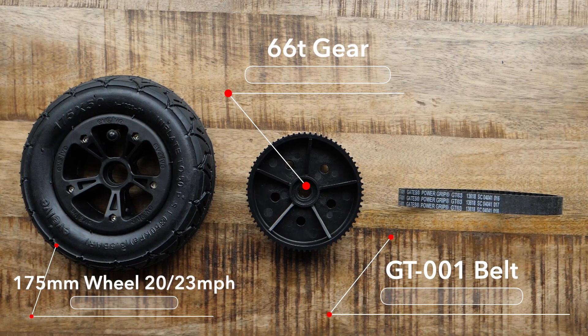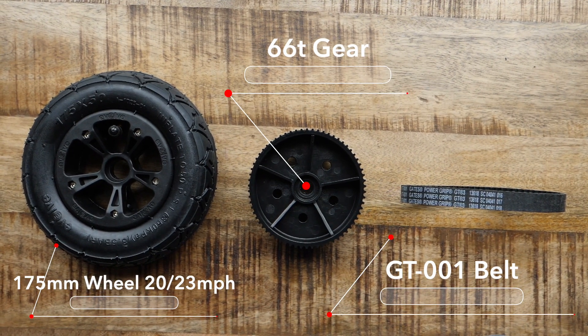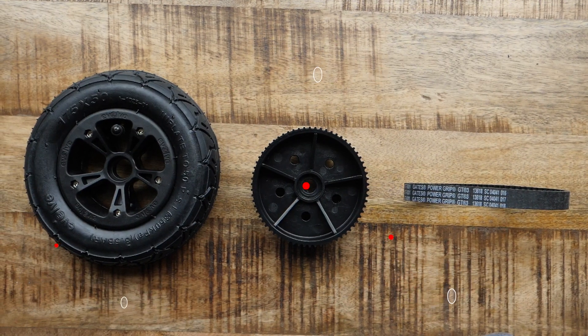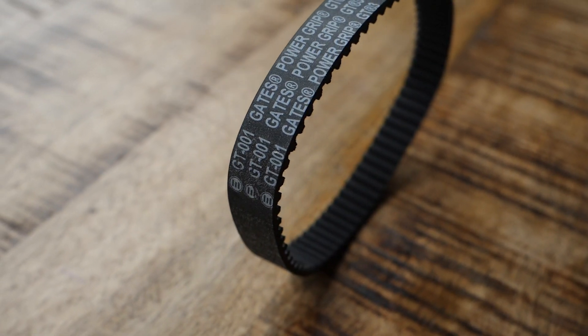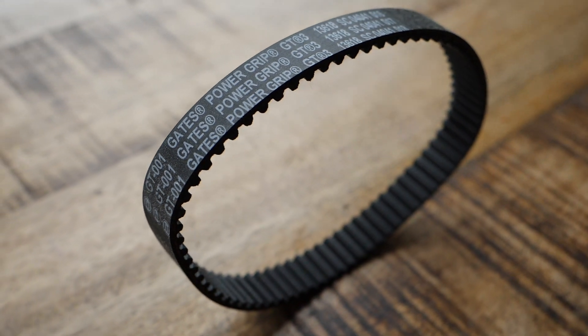Last but not least is going to be the 66 tooth gearing option with the 7 inch AT wheel. In terms of top speed it's going to be between 20 and 23 miles an hour, and your acceleration and braking I'm going to rate as good. In terms of the 66 tooth gear with the 7 inch AT, the belt you need for this setup is the GT 001.